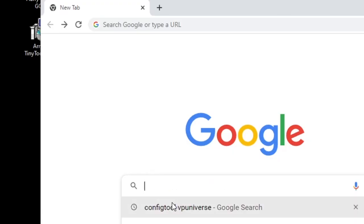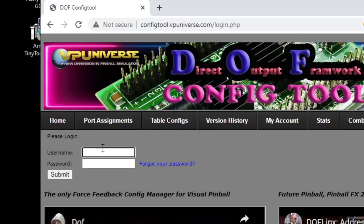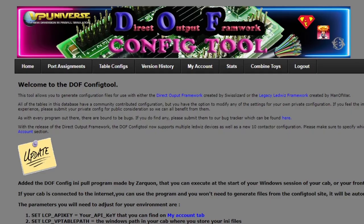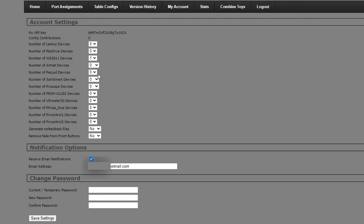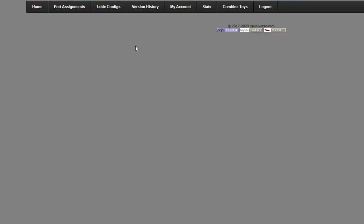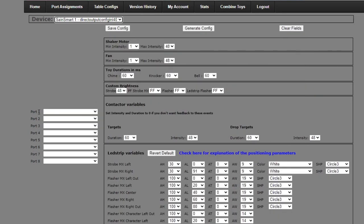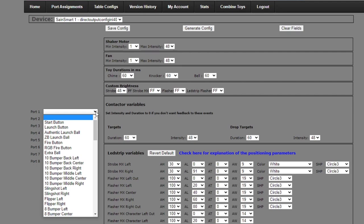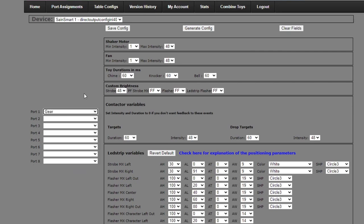First thing we're going to do is go to config tool vpuniverse.com. Sign yourself back in with your username and password. Once you've logged in we need to tell DOF that we have a new SaneSmart board. Go up to My Account — right now we only have the WS2811 board, so we need to add a SaneSmart device. Click on 1 and remember you have to actually save this. Then go to our port assignments. Once that loads up, go to the pull down and click on SaneSmart 1. Down here are our eight ports available for that SaneSmart. We put it on relay 1 so that's going to be port 1. Pull down here and look for the gear motor — here it is. That's it for this one, just make sure we save it, then click Generate Config.